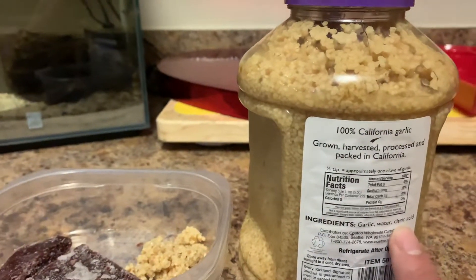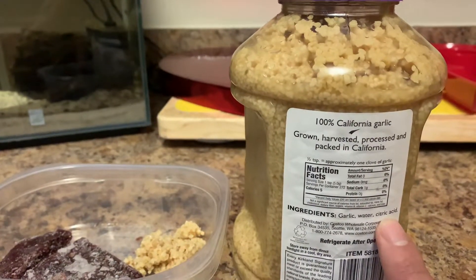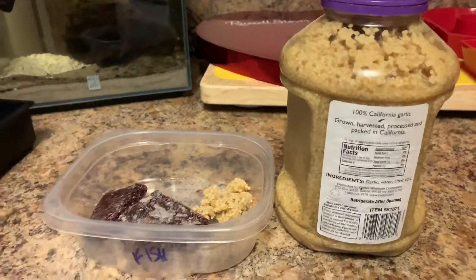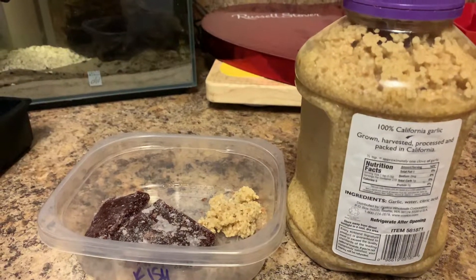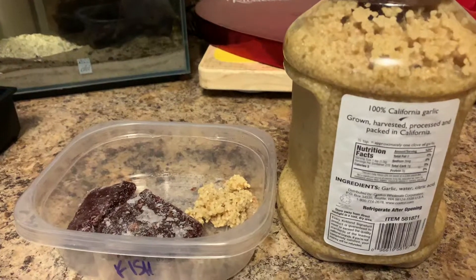Citric acid is typically used as a preservative in food manufacturing — we use it all the time. People often ask why something has citric acid; it acts as a preservative for the food. Hope everyone is having a great day! That's your 60-second tip from the Turbo Fish family. If you have any questions or concerns, feel free to reach out to us via Facebook or here on YouTube. Have a great day, guys!